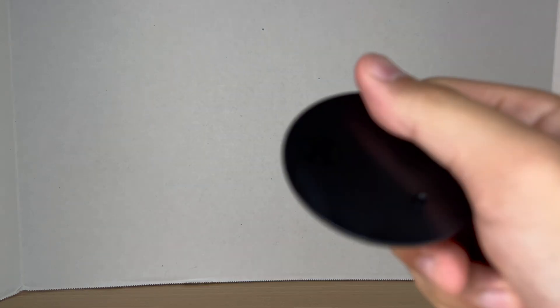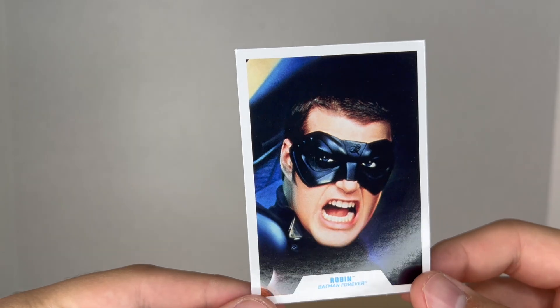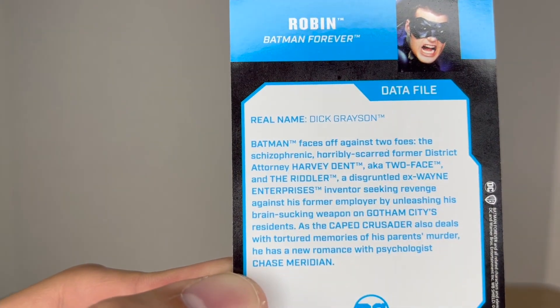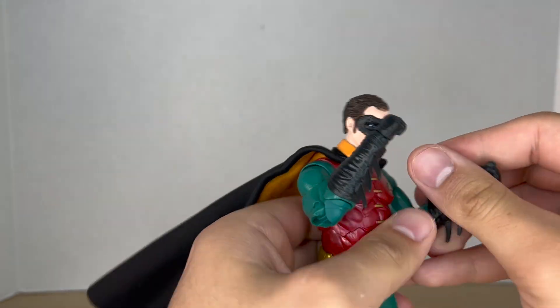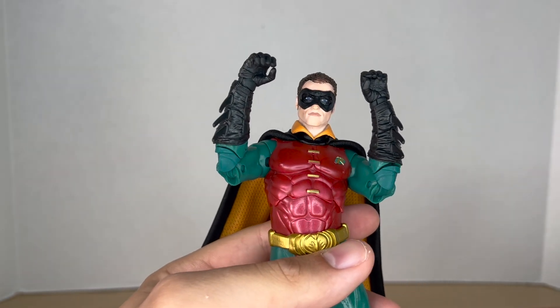Before we get to the figure, let's take a closer look at his accessories. He first comes with a basic DC Multiverse base, then a trading card with a nice image of Chris O'Donnell as Robin. On the back it comes with a little bio — if you want to read it, pause it right now. I'm pretty sure it's just a synopsis of the movie. Out of the package he comes with two fisted hands.